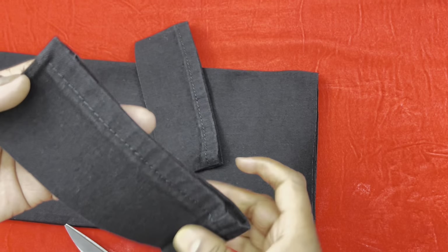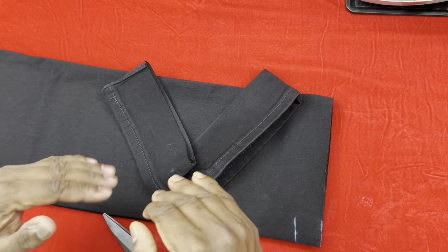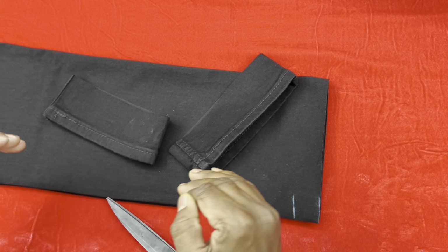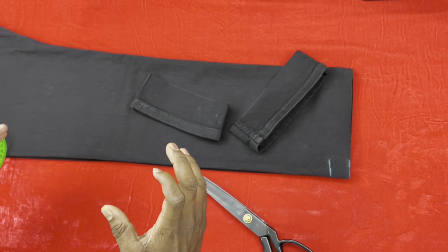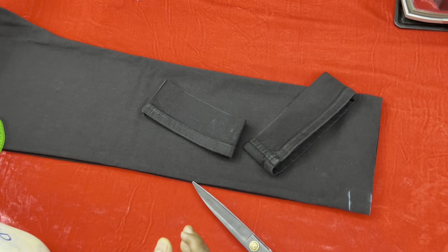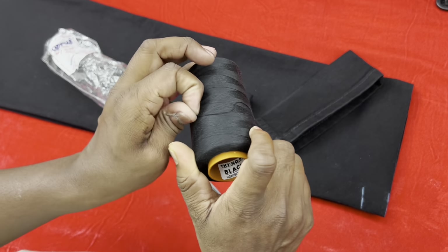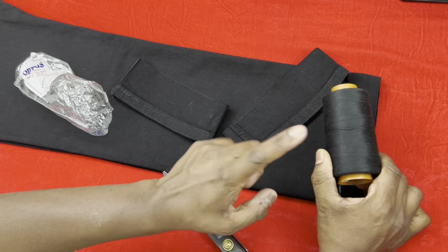You can see it is 2.25 inches, but we don't need to leave it as is. In these jeans we will fold it just on these lines. I will fold it and show you how it will look. For this we will use black color thread — we will use this color.